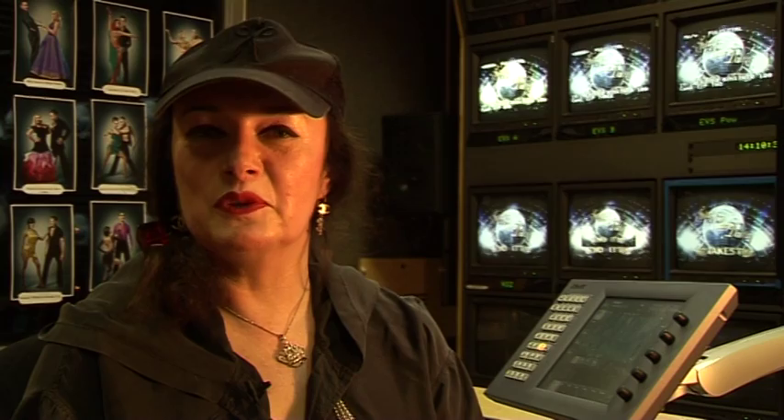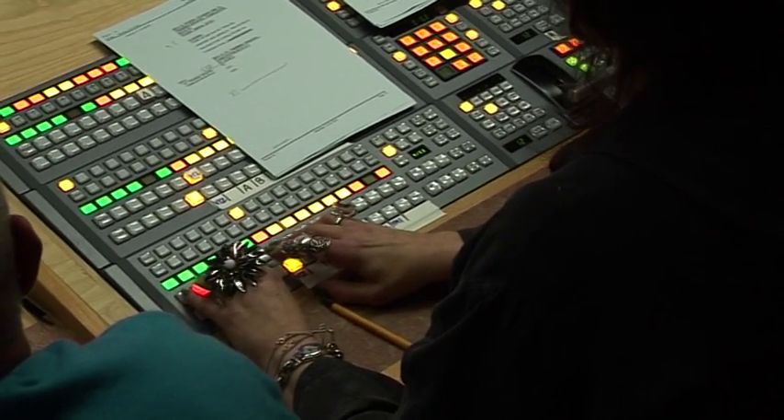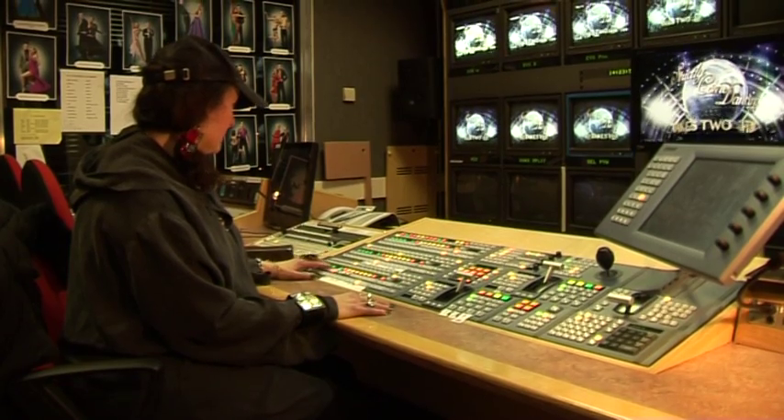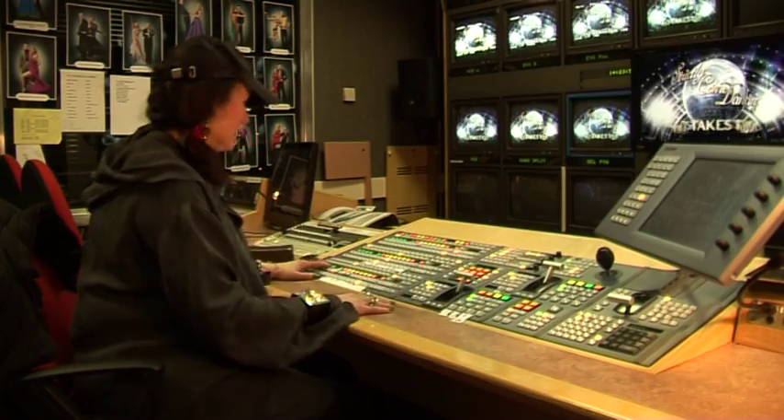On a live show, whichever button a vision mixer presses on the vision mixing desk will instantly change the picture on your television. Essentially, you cut with your left hand and you use your right hand for doing anything else like setting other bits of the desk.